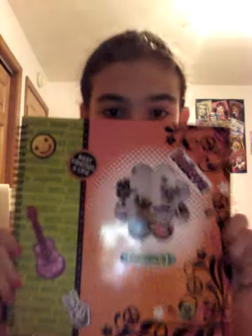Let's get into the big book of scrapbook. It's called Groovy Scrapbook.